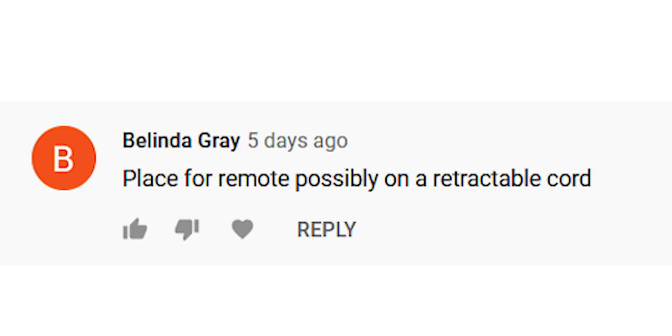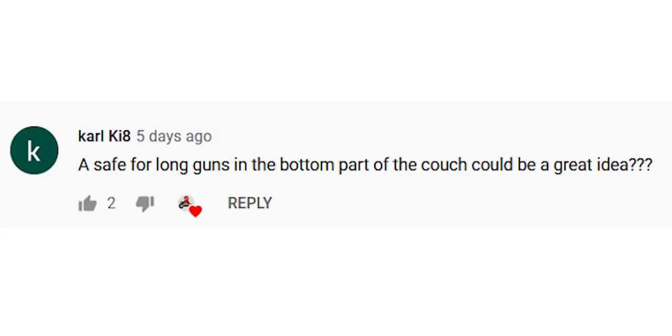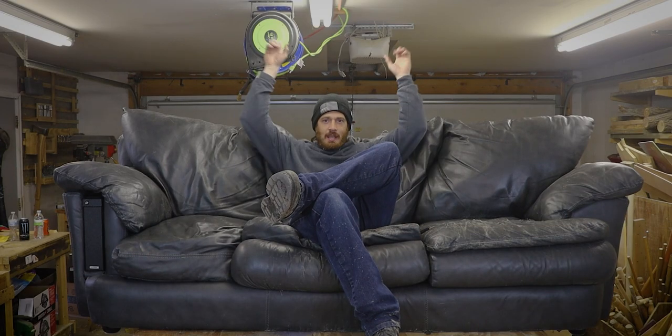So just like before, I want to hear in the comments what kind of ideas you guys have for this couch and what kinds of things I can add to it. There is more space in the center of the couch and there's a ton of space in the back of the couch that I haven't figured out what to do with yet. I have some ideas, but I want to hear your guys' as well. So let's get to it.